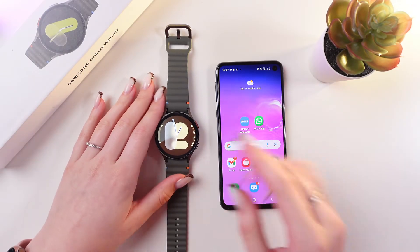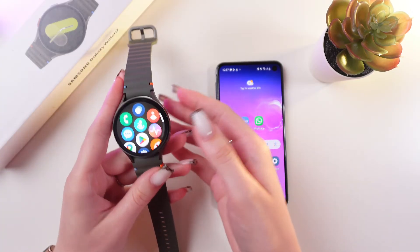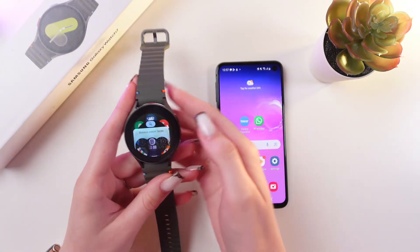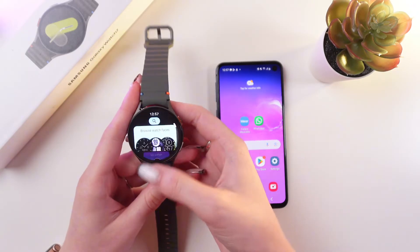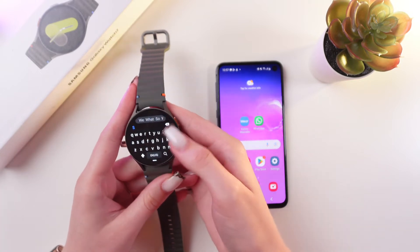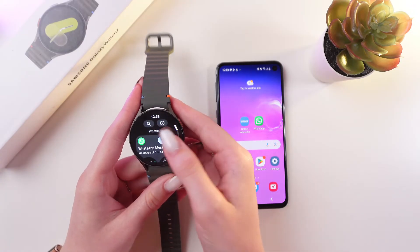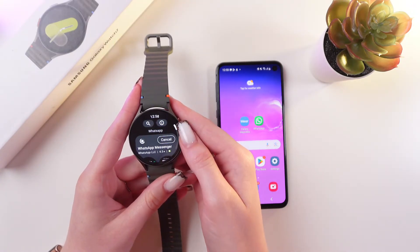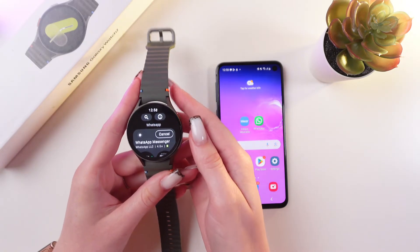And if it is, then just take your watch, swipe up to open all of the applications, and here we need to open Play Store. Now we just need to find WhatsApp — you can use the search bar to make the search much easier. Just type in WhatsApp, and here it is. We just need to tap the button Install, and wait a couple of minutes till it will be installed on our watch.